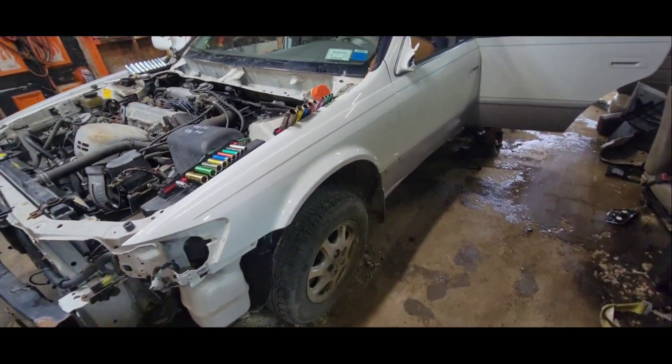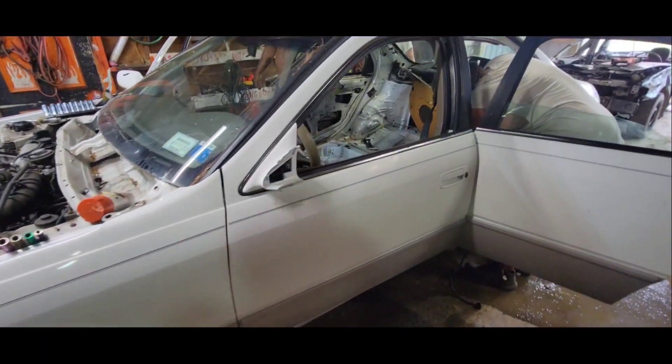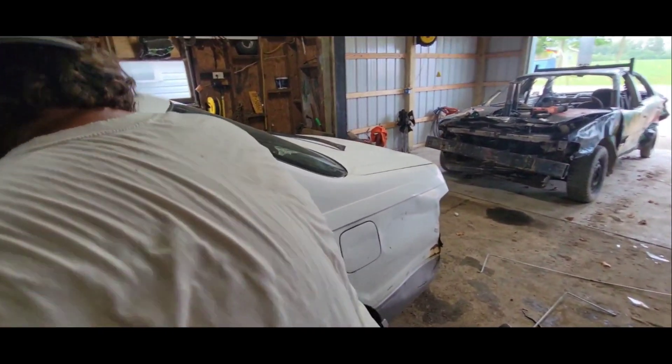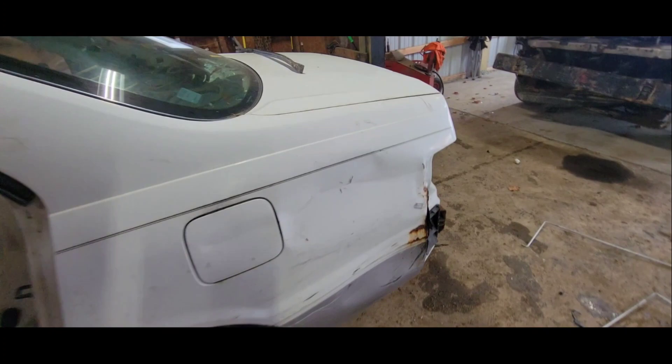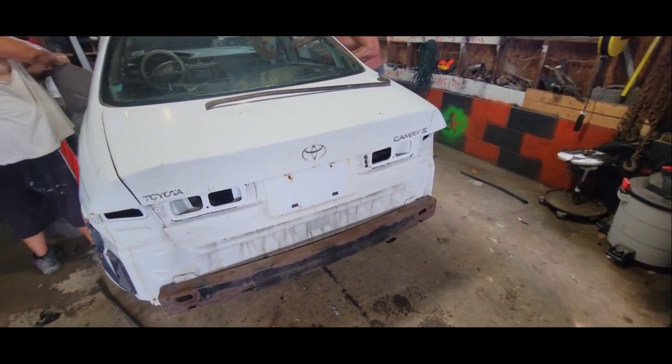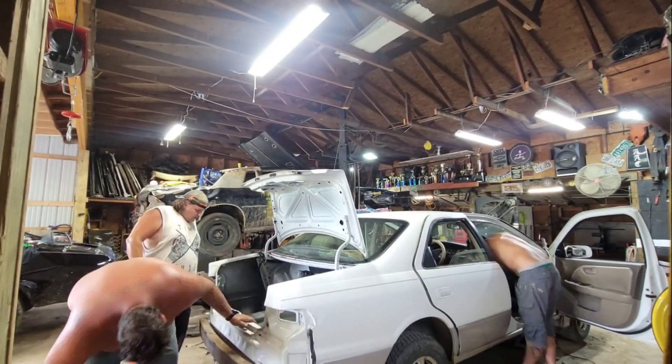Got the whole dash coming out. Floor panel, pedal lighter, this seatbelt, that brass paper floor.